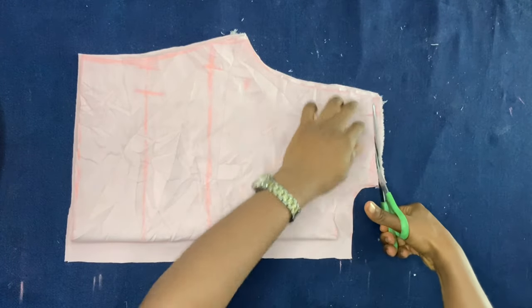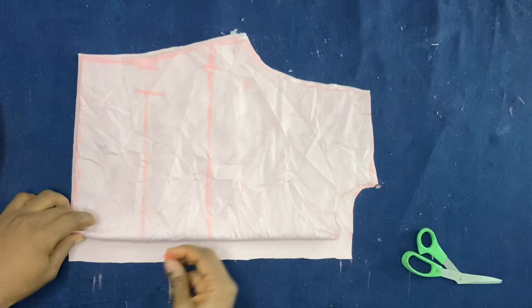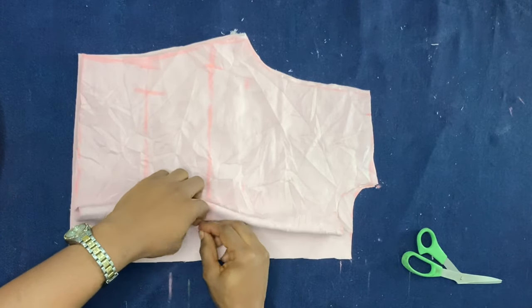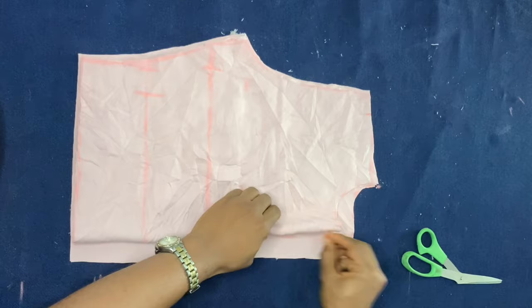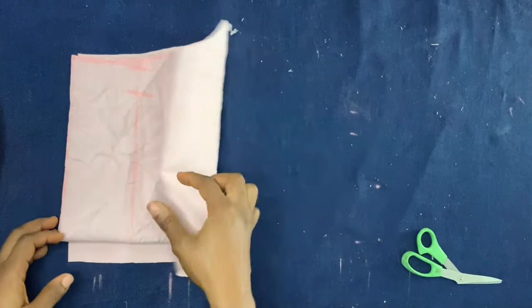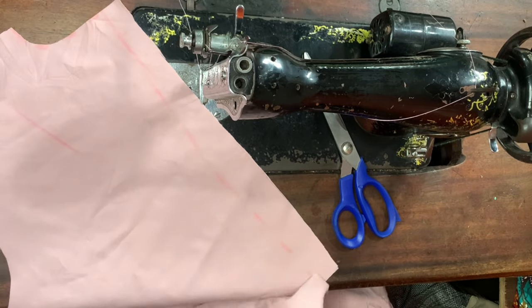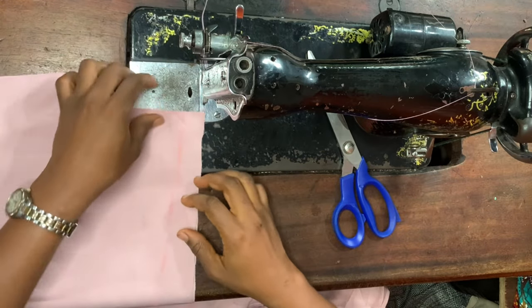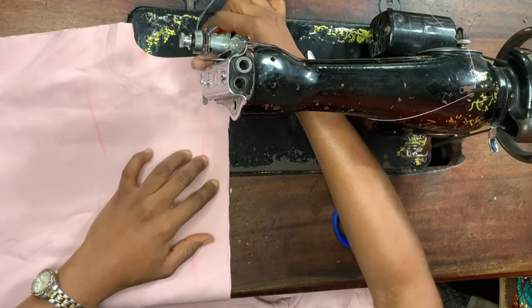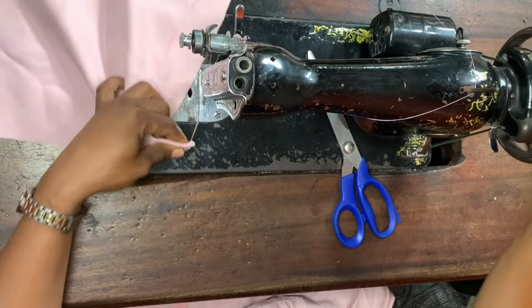Once I've cut that, I'm going to slant the shoulder just a bit. Now I'm going to mark the zipper allowance — marking the line where I'm going to sew — and then setting that aside. Moving on to the sewing machine, the first thing I'm going to do is join the two back pieces together. Make sure the back pieces are right sides facing each other.